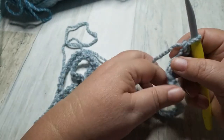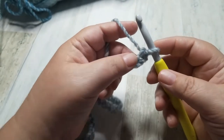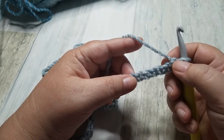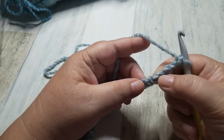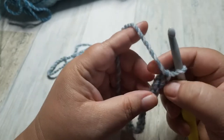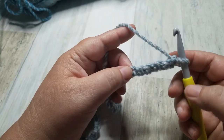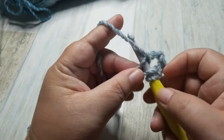I'm at 90. Not counting the chain on your hook, you are going to count 5 chains — 1, 2, 3, 4, 5. And in the 6th chain from your hook, you are going to put 3 double crochets.